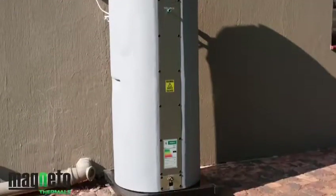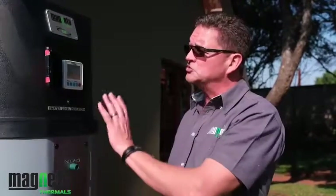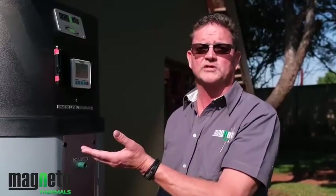Once activated, the unit will start charging the water and glycol solution up to temperature. From a cold fill, that should take approximately three to three and a half hours, after which the unit will be ready for use.